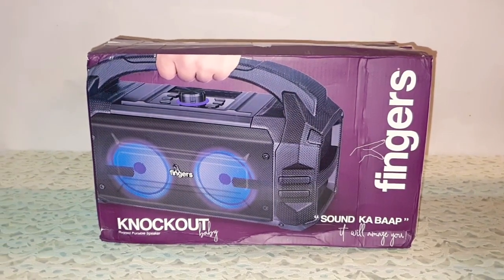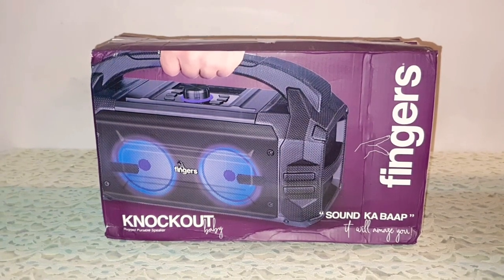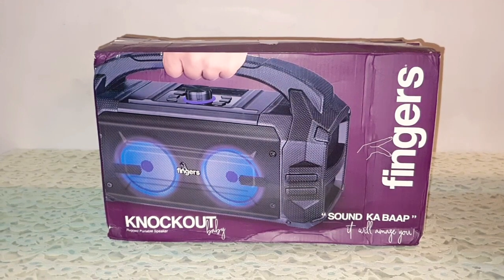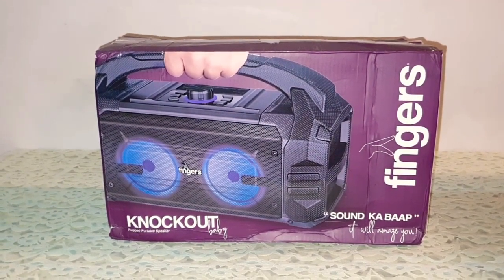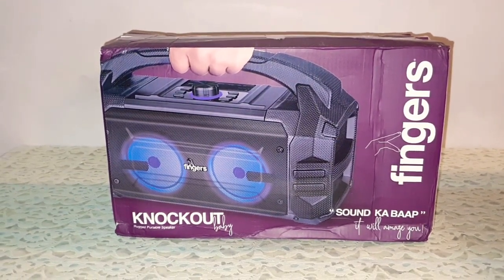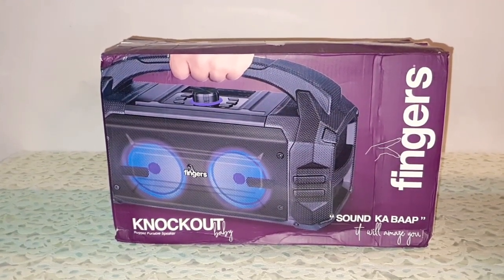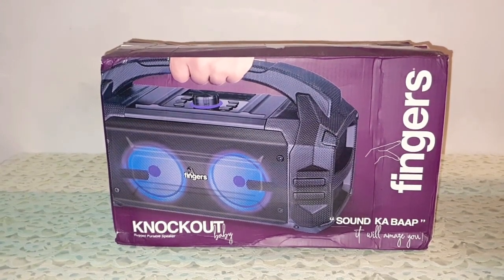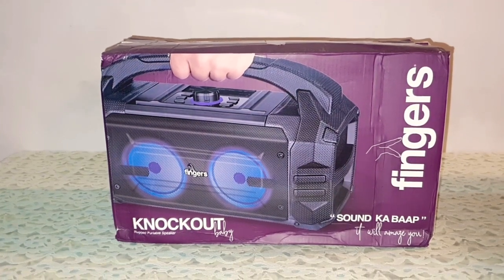Hi guys, I'm back again with another video and today we're going to do the review of Fingers Knockout Baby. This is the younger version of the Fingers Knockout 30-watt speaker. This one is a 24-watt speaker. I got it from Amazon for the price of 2800 rupees, on a lightning deal — otherwise you get the speaker for about 3200 rupees. Fingers claim that this is one of the best rugged Bluetooth speakers on the market.